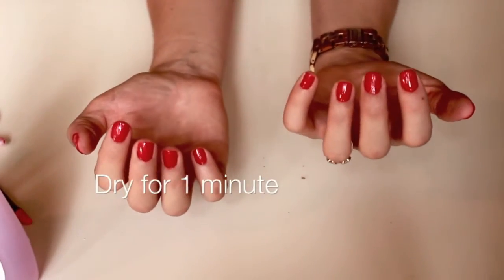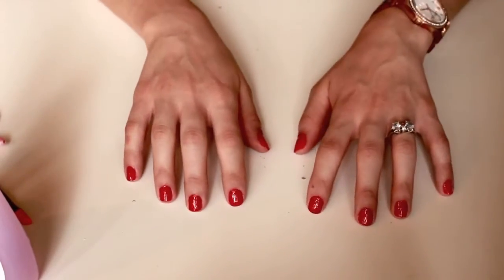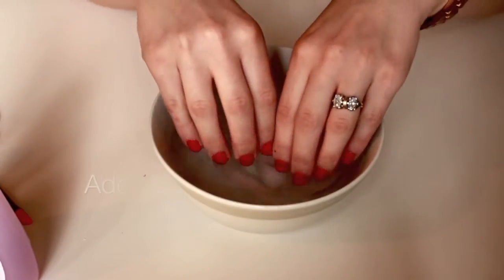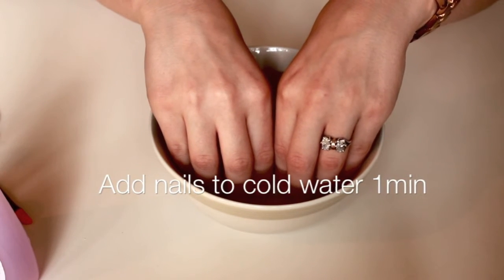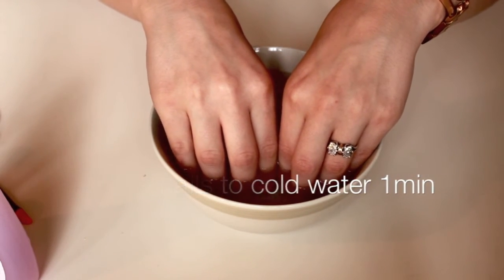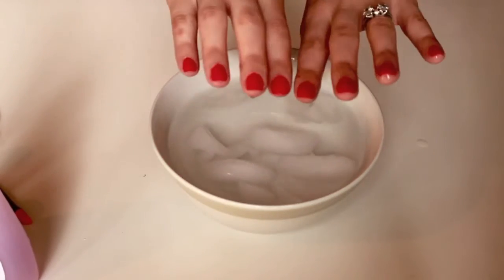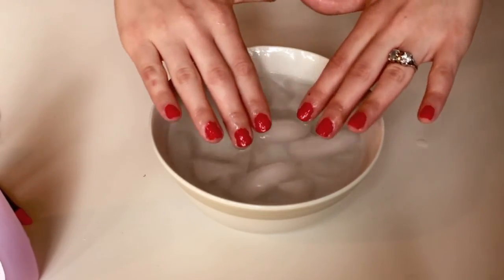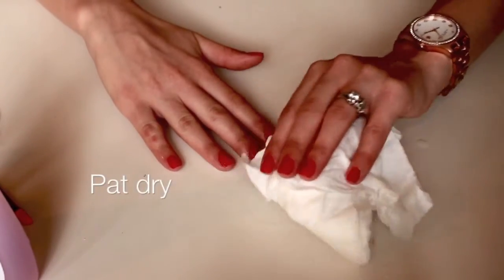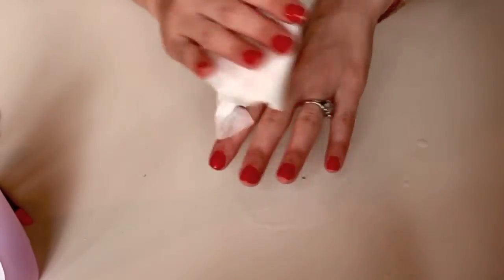After your top coat, just let your nails air dry for about a minute and then dip them into cold or freezing water — this really cuts your drying time in half. Lastly, just dry your hands very gently and make sure you don't touch anything before they're completely dry.